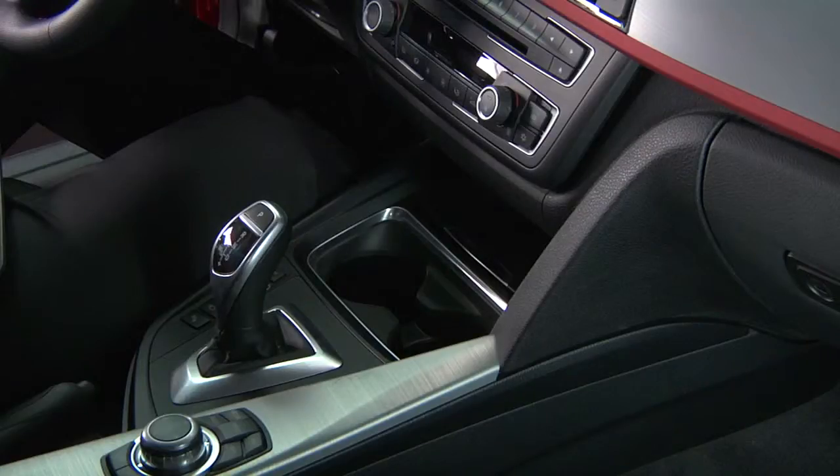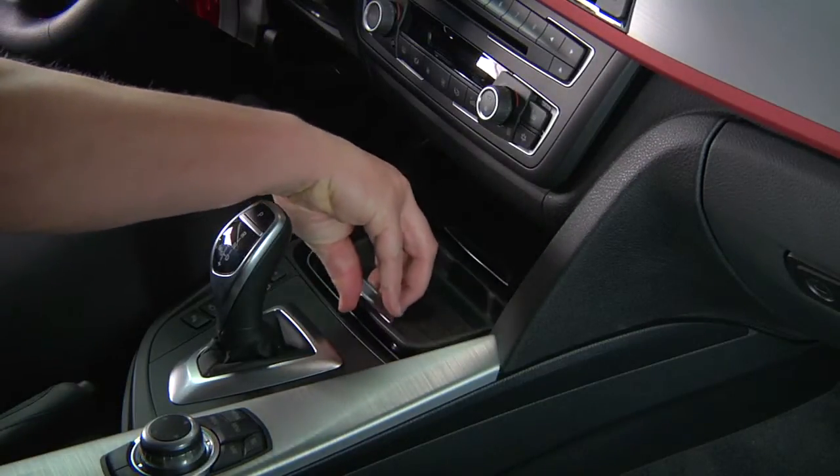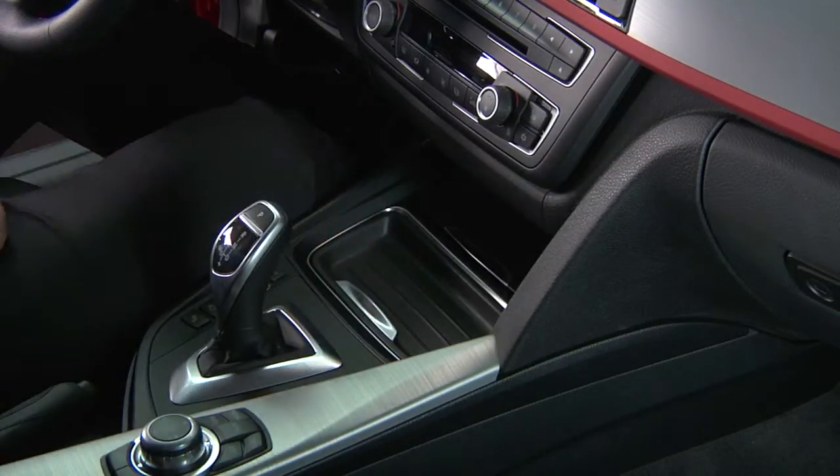Your vehicle's cupholders can be used for additional storage by employing the storage tray. For this example, let's look at the interior of a 3 Series sedan. The cupholders are located just in front of the gear selector. To use this area for storage, simply place the standard storage tray on top of the cupholder so it fits snugly.